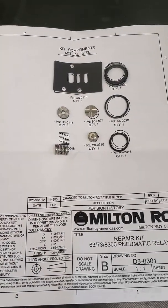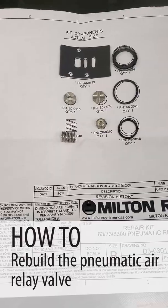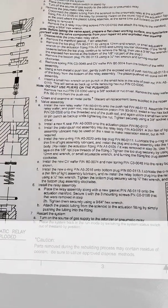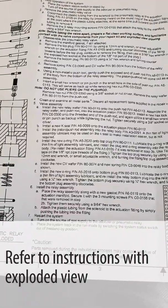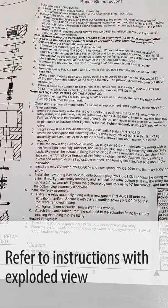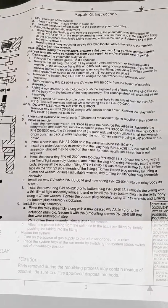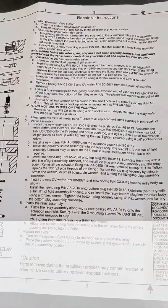Now we're going to do the pneumatic air relay valve. We've got our parts laid out on our drawing; the instructions and the exploded view are right next to it, and we're going to assemble that now using a little bit of grease on the O-rings, U-cup, and wafers.